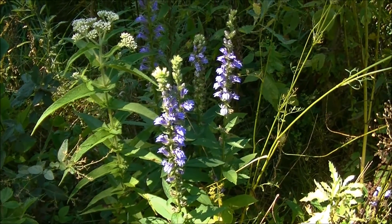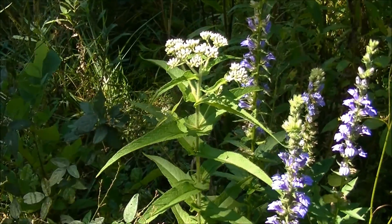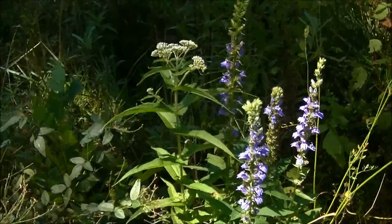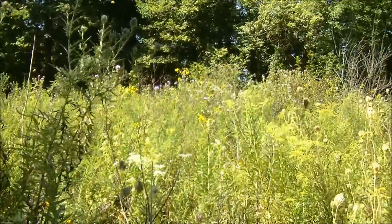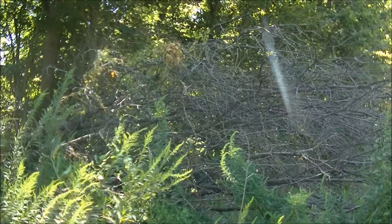Great Blue Lobelia prefers a lot of the same type of environments that Boneset does. As you'll notice, there's some Boneset right there. And it is extremely common for me to find these two plants together in the same environment — same environment as Boneset: a huge clearing that stays really moist in between two tree lines.